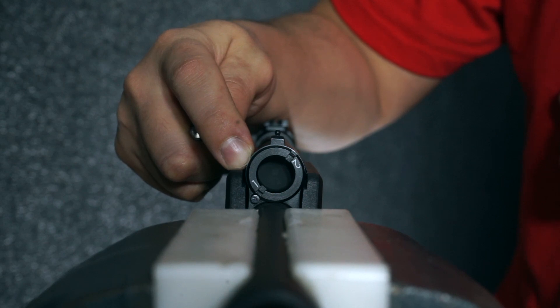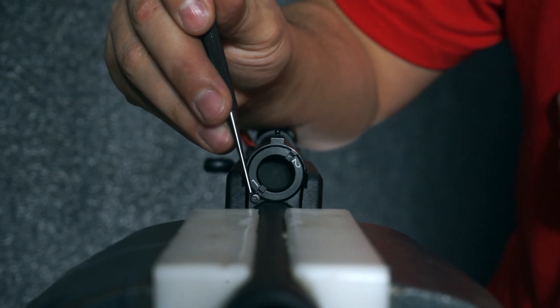The gas regulator on your KS-12 shotgun is located in front of the gas block. First, locate the detent here.